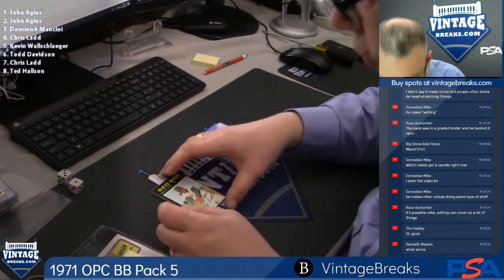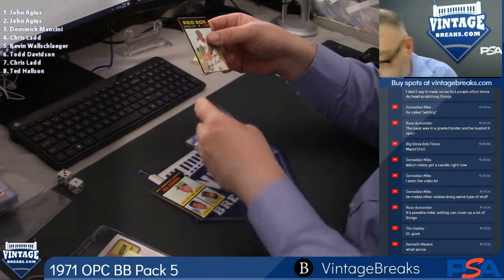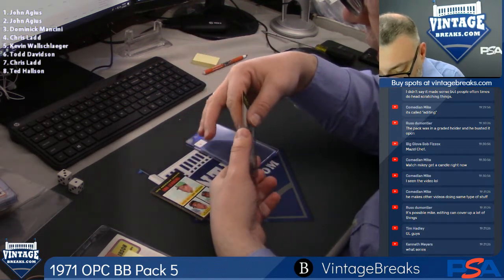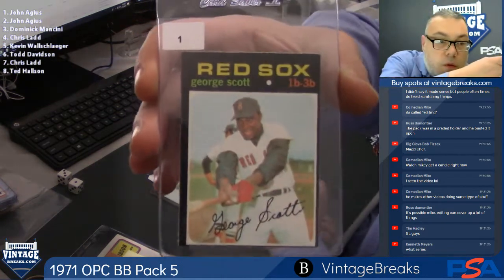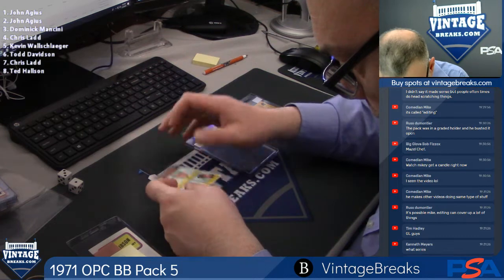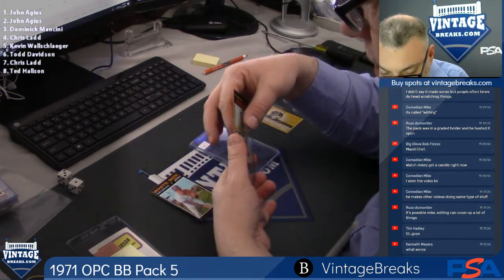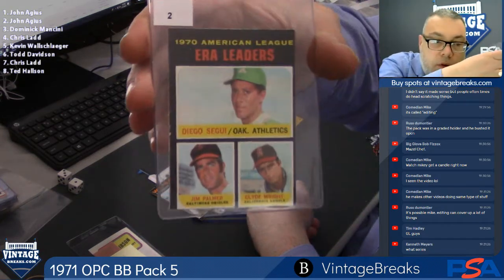Card one — George Scott. Centering is brutal, but the cards are sharp. Looks to be a first series. ERA leaders with Jim Palmer, spot number two. Cards are razor sharp, though.